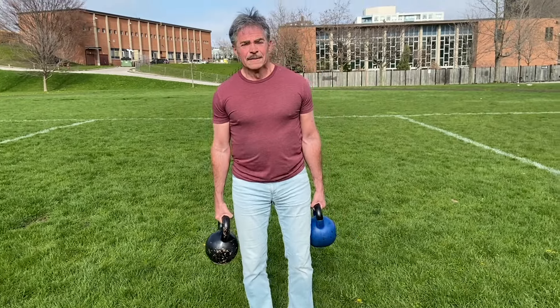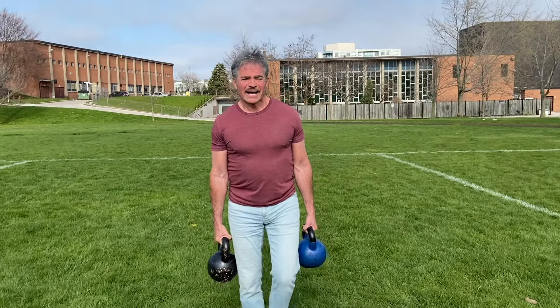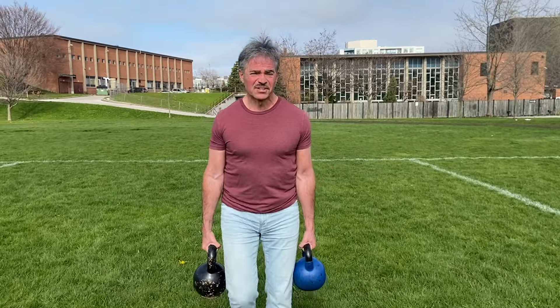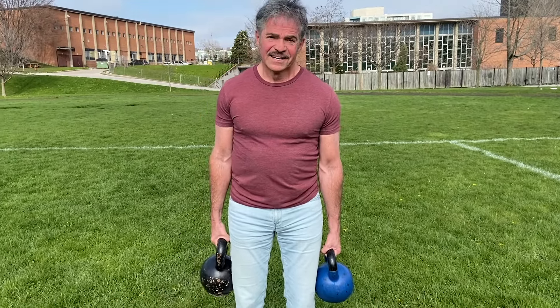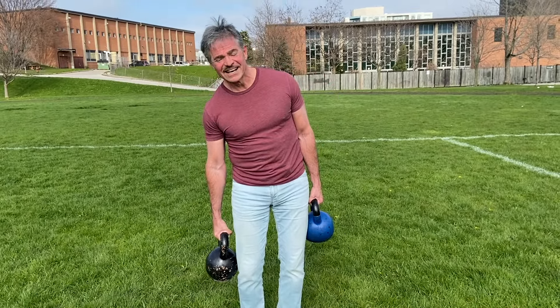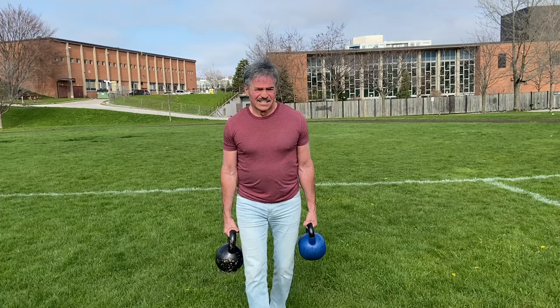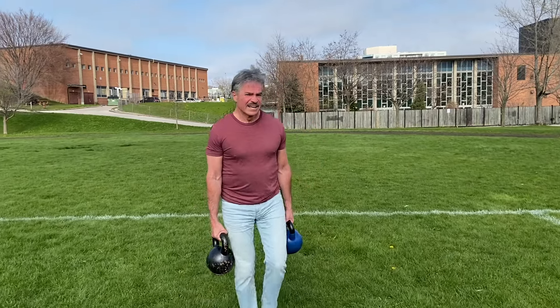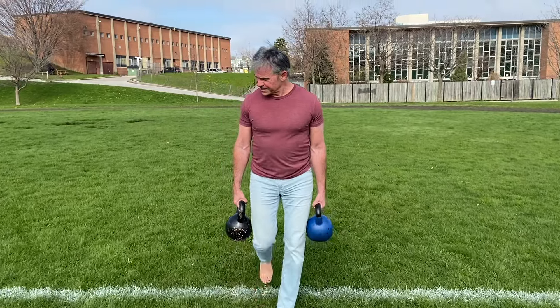Using different weights — to stay upright — it's making my obliques, my side abs, work harder because my body wants to lean to one side since this side is heavier. To stay with good posture, I've got to work my abs. So the abs are working. There are so many good things about farmer's carries.